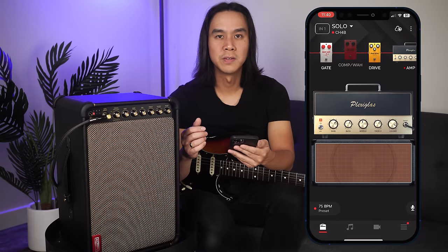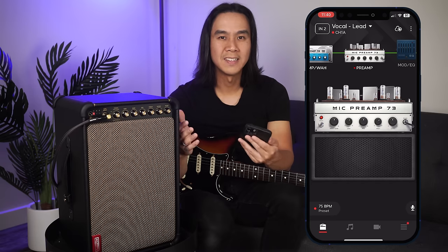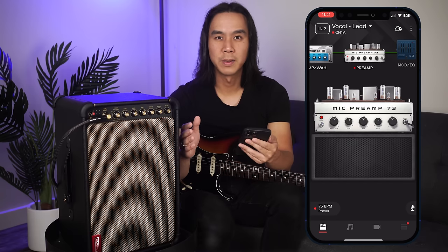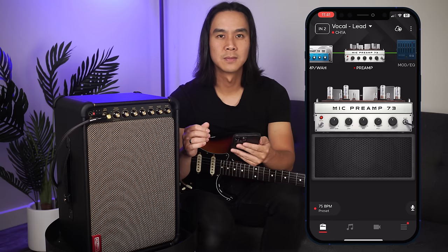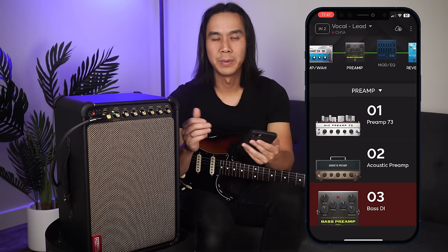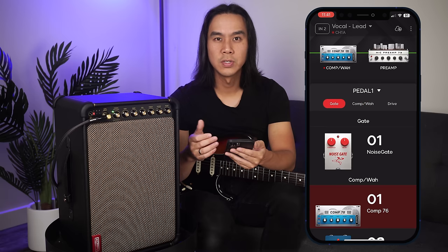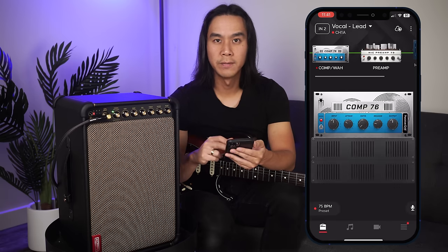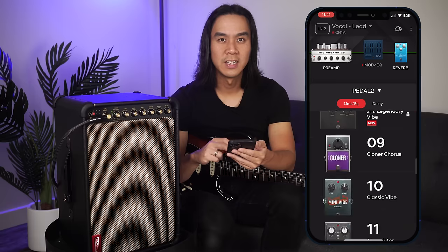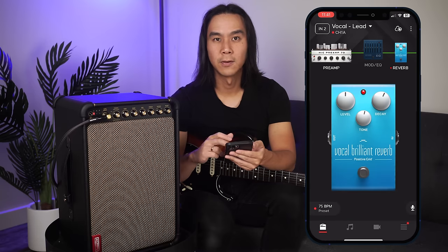When we move over to channel 2 you'll notice some differences. As channel 2 is designed for instruments that typically use a preamp like acoustic, vocals, or bass, it does not have access to the guitar amp section. But it does include all the Spark 40 effects pedals to complement the new selection of preamps and vocal effects. The three preamps available are the Preamp 73 for vocals, the acoustic preamp, and the bass DI for bass guitar. The signal chain from left to right has effect block 1 with gate, compression, wah, or drive effects; the preamp block; effect block 2 with modulation, EQ, or delay effects; and effect block 3 with reverb effects.